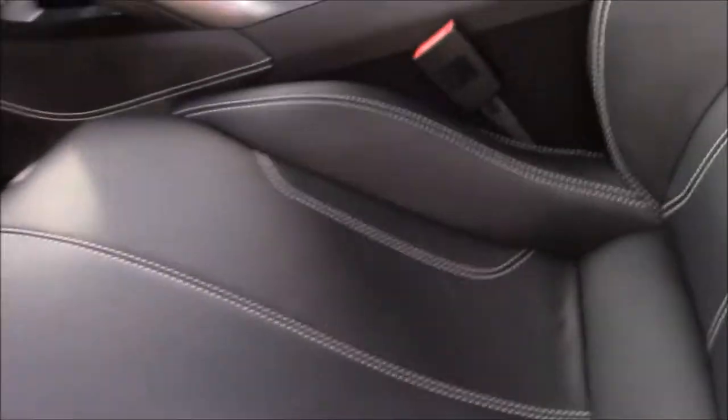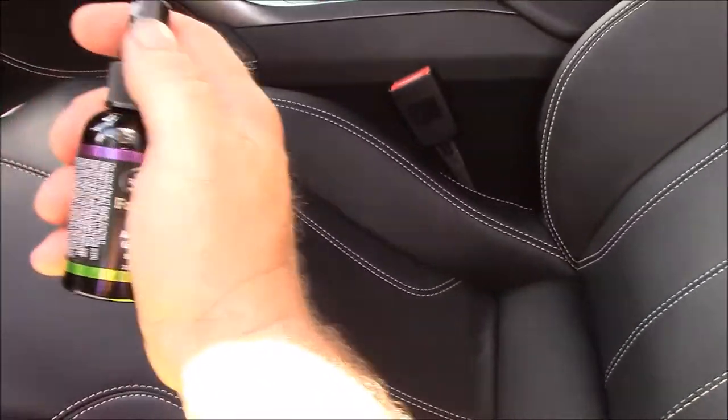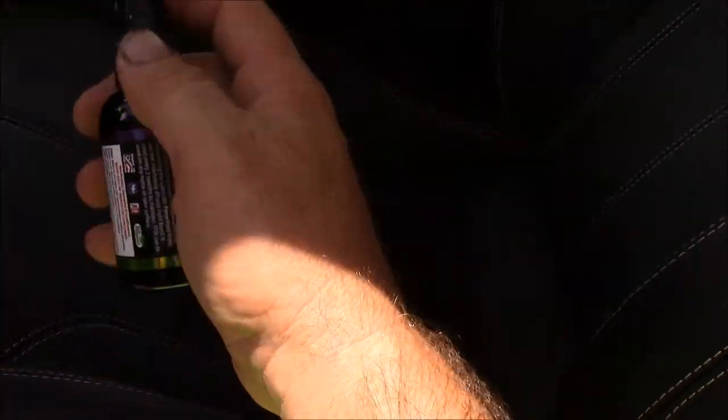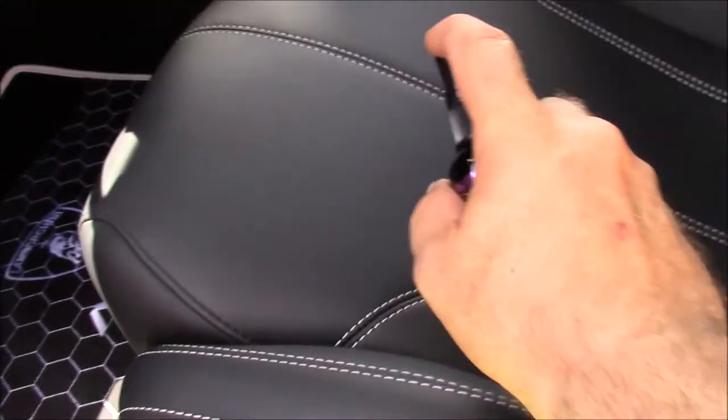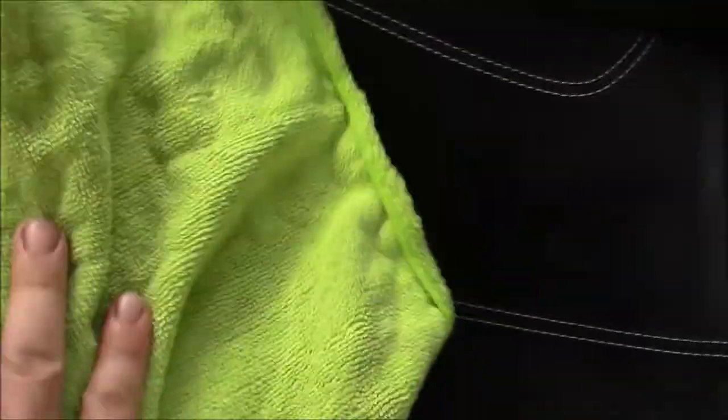Literally get a microfiber towel — nothing complicated — and take your interior force field, and we are going to just get the sprayer out and literally spray the product directly on the surface, just like this. I don't over-saturate, but I coat everything. You want to be thorough, and you literally put the microfiber towel down and you wipe it in.